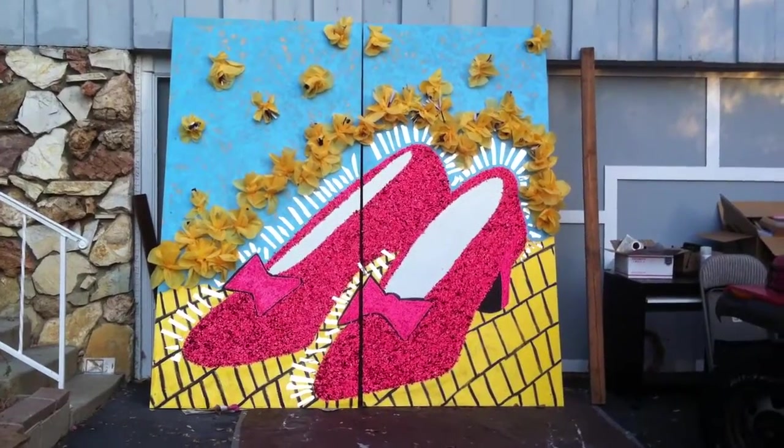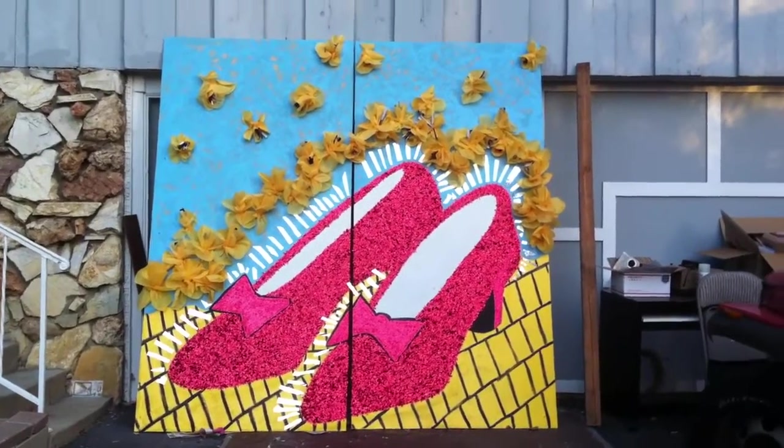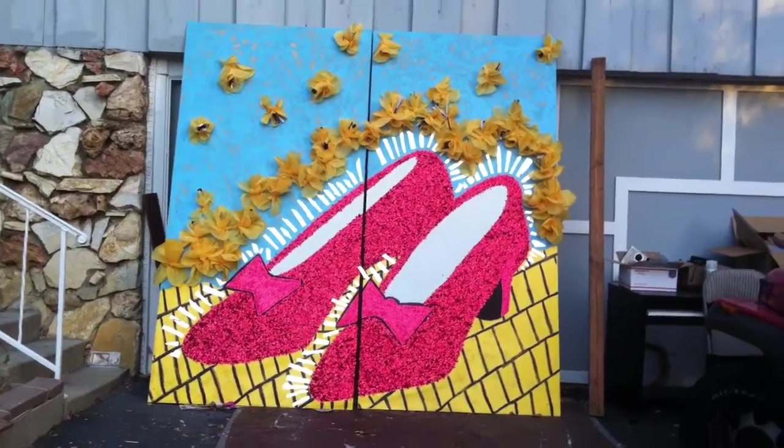Hey, I haven't posted for a while. Riddle here and I just finished this. It's a fun project. It's for a local high school prom and their theme is, of course, the Wizard of Oz.